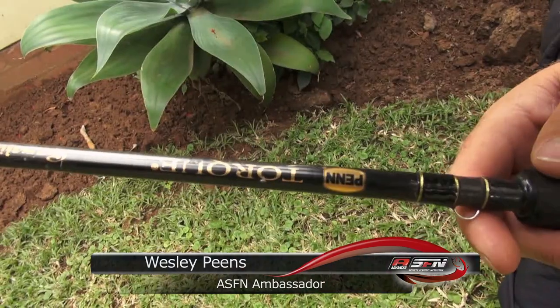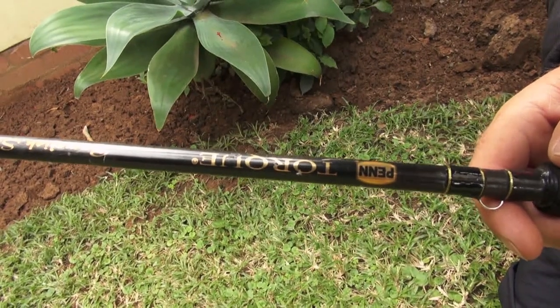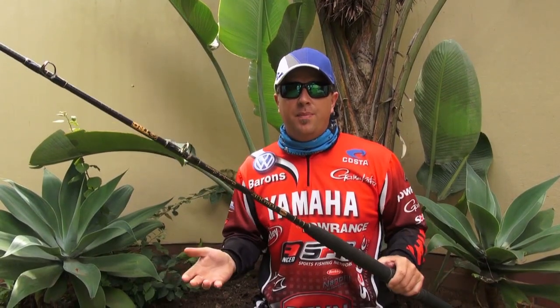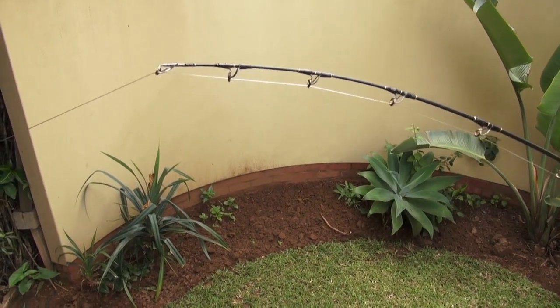Today in our tackle talk I'd like to chat to you about the Pentork Game Fish Series rod. You've seen us on the inserts and we keep mentioning the rod, but I'd like to tell you why we use it. It's got a lot of backbone but it's also got a lot of tip play.